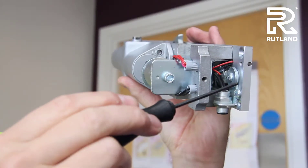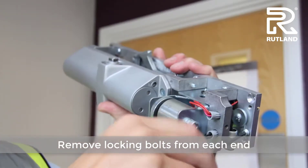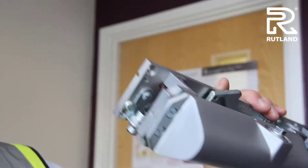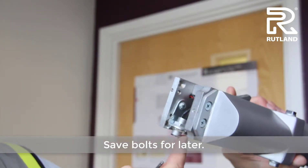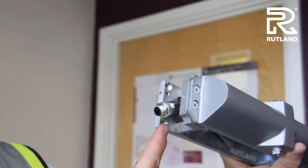Remove the locking bolts from each end of the door closer and save them for a later date. This allows the brackets and the electrical connections to move up out of the way for the fixings.